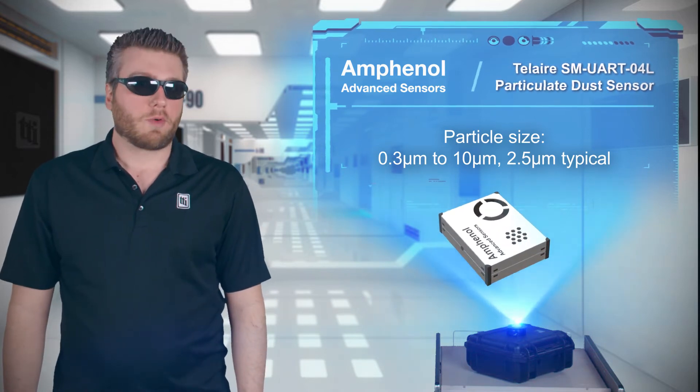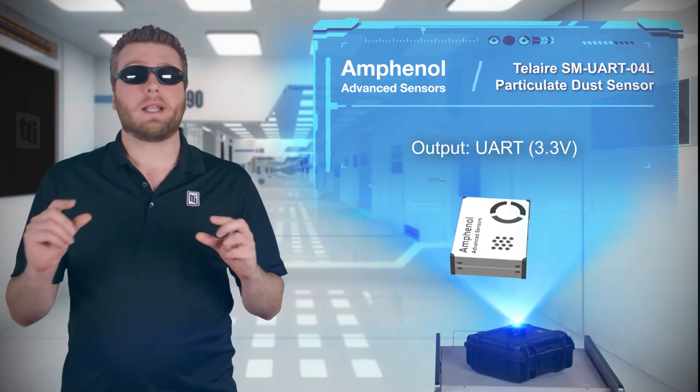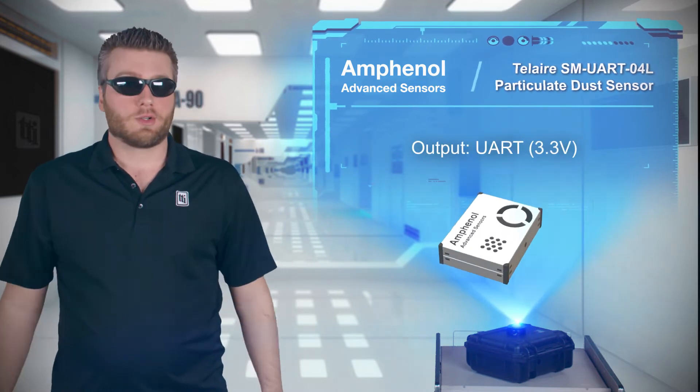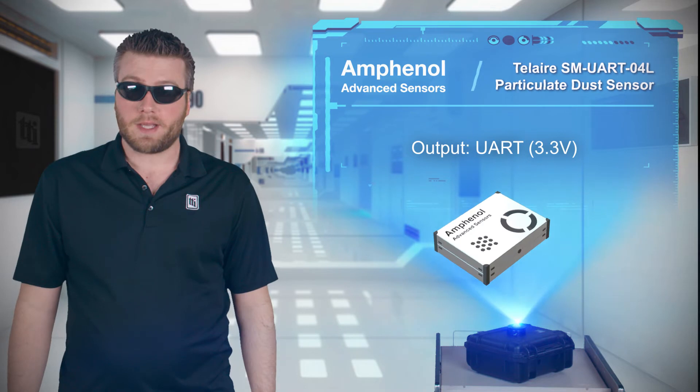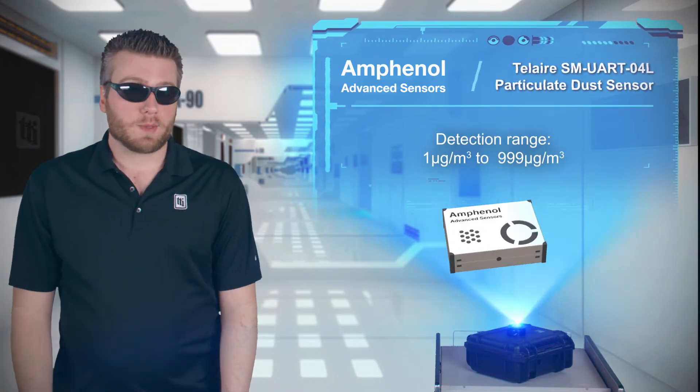The SMUART O4L is easy to use, as the output of the photosensor is processed by an integrated MCU, and the measured concentration levels are output over a UART interface, with a detection range of 1 to 999 micrograms per cubic meter.